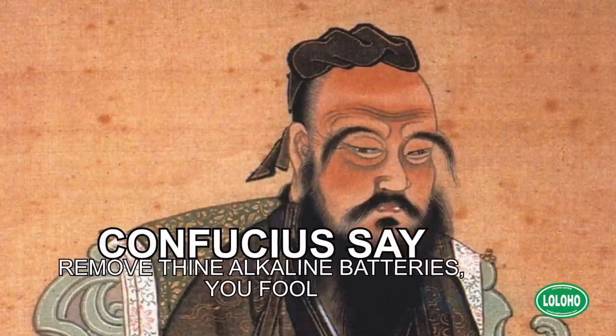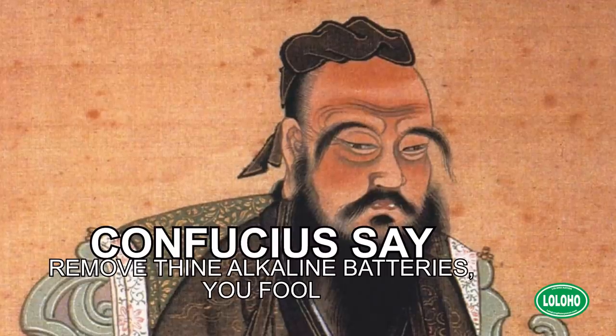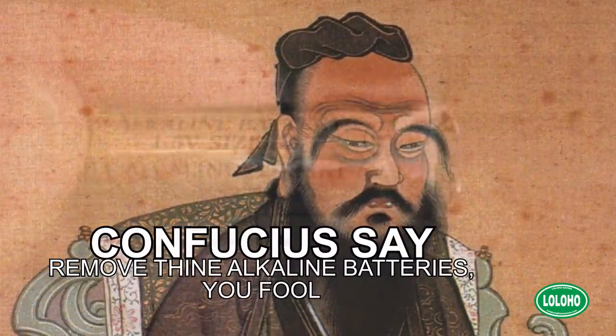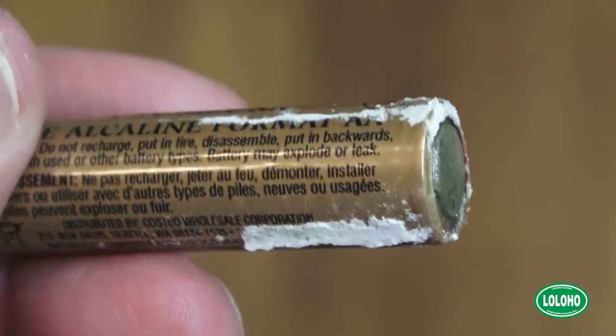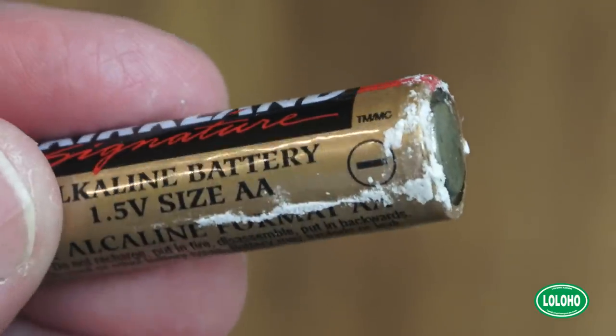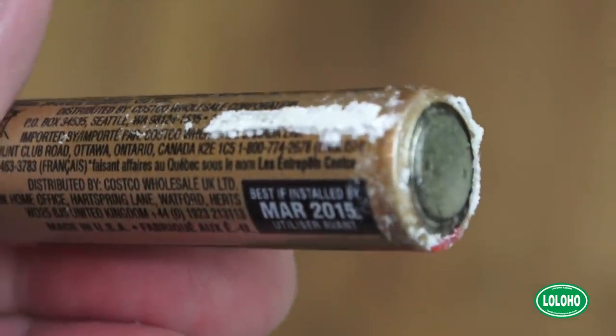Here's a remote control — I'm going to show you a big no-no: batteries inside. A very wise man once told me do not leave batteries in devices that are not being used, because batteries tend to corrode and when they corrode inside a remote it usually ends up ruining the remote or the device. Ideally you should take your batteries out of your remote controls and put fresh batteries in when you hit the road.